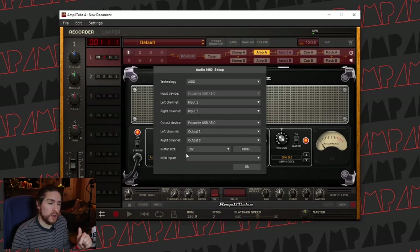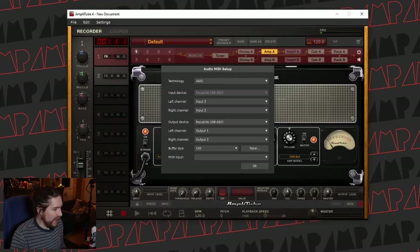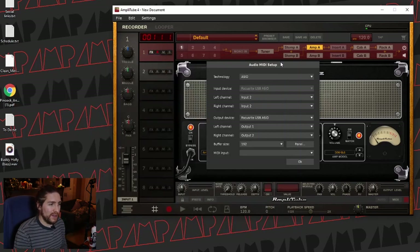If you experience a lot of latency, you can reduce the buffer size to get better performance. This comes from the Scarlett driver — you can get it from their website. Audio tends to be a giant pain on Windows; on Mac, it's just plug and play. Everything just seems to work. On Windows it's really, really finicky, and add to the mix that I'm also running VoiceMeeter because I used to stream on Twitch. It's just layers and layers of complexity, but if you set your settings up this way, it should just work for you.